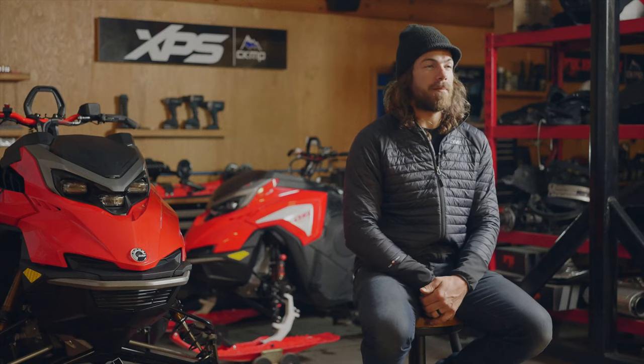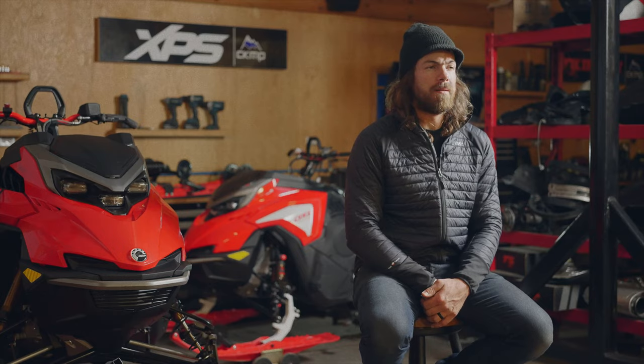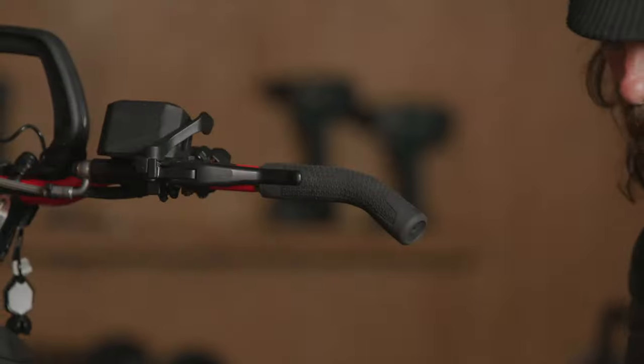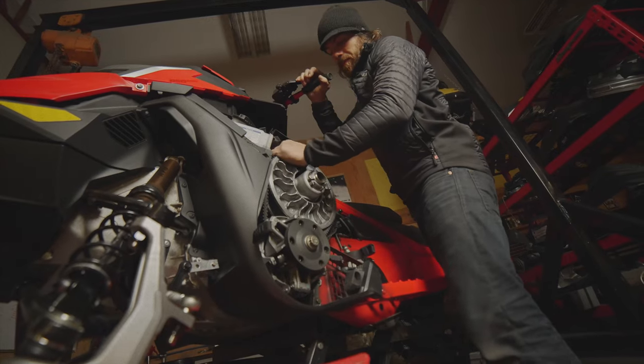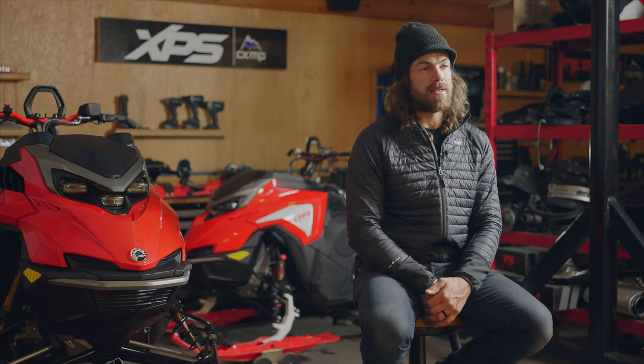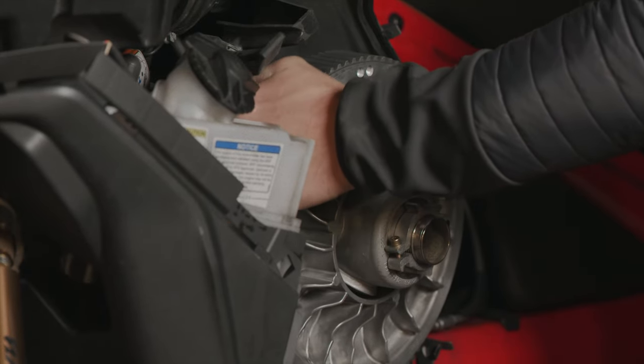Once you've tightened the track on your snowmobile it's also important to check your chain tension as well. To check chain tension, pull the tether off, pull the belt guard off, grab the brake and hold it on with one hand, and with the other hand grab the secondary and rock it back and forth. By doing that you can see how much free play is in the chain — if there is play back and forth on the secondary, now it's time to adjust the chain.